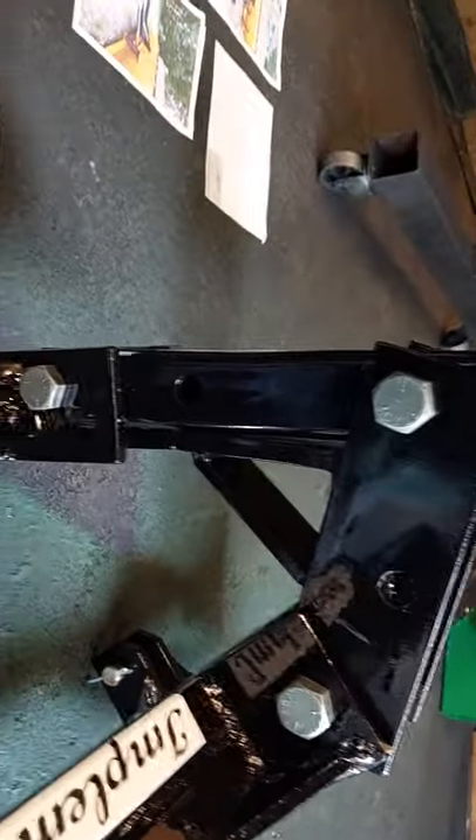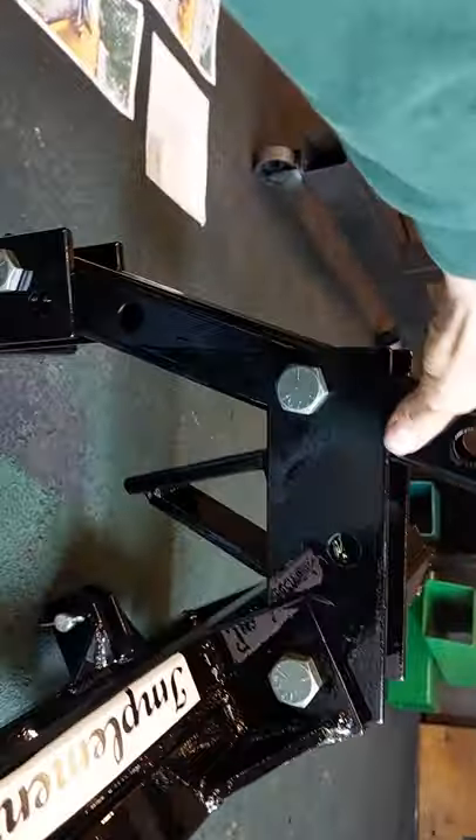When it's at full stop, that tower should be just about straight up and down and the faceplate will lay forward.